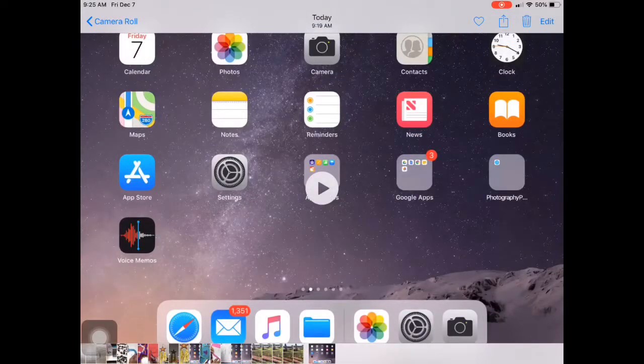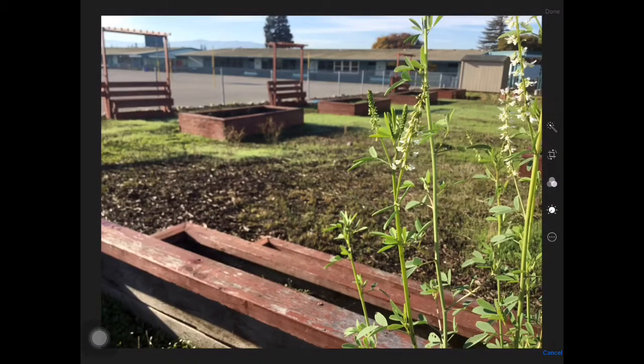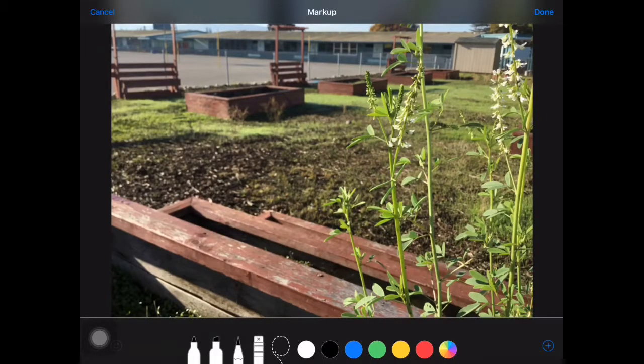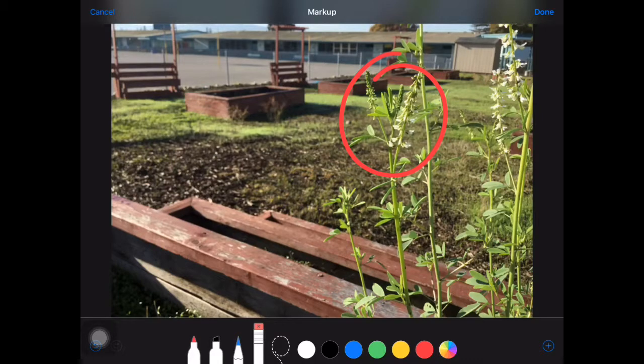I'm going to go ahead and put that into Nearpod. Before I do, I want to do a quick talk-up on this so you guys can see what I'm talking about when I say something's in the background. Here's my subject matter right here, and it's right in the crosshairs of my grid line. Here are my grid lines — I'll go ahead and erase those since they're in the way.